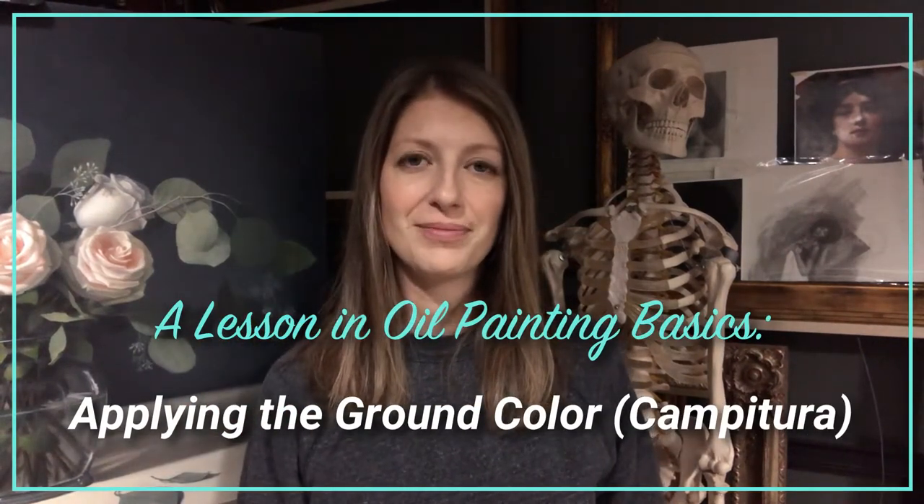Hey everybody, welcome to the studio. This month I'm going to share with you how to prep your panel in a really quick and easy way so that no matter if you're out on the field landscape painting or in your studio with a spontaneous idea, you can start and paint immediately.